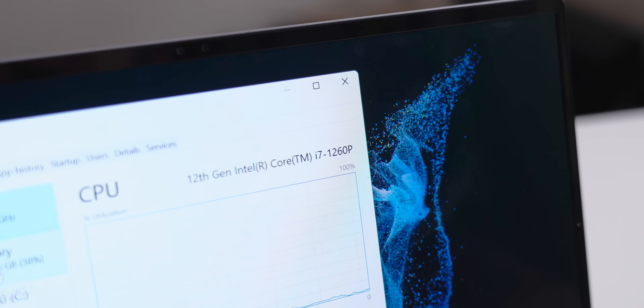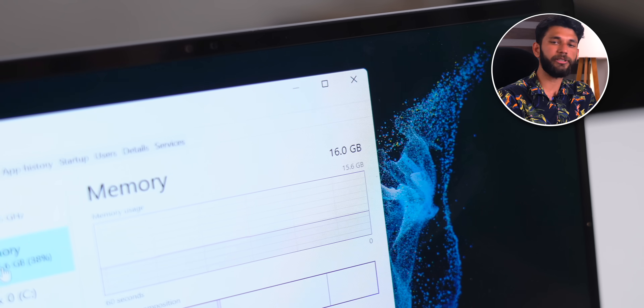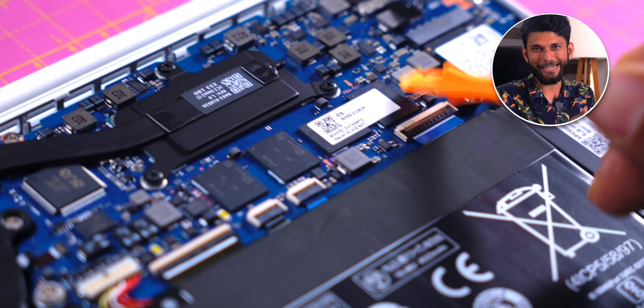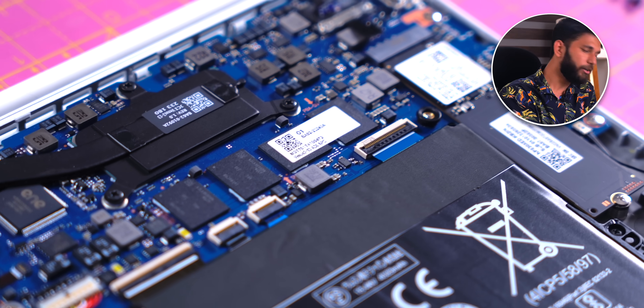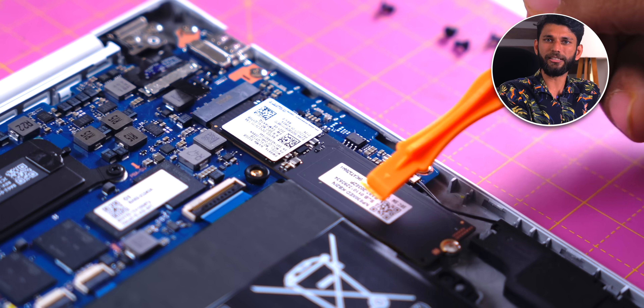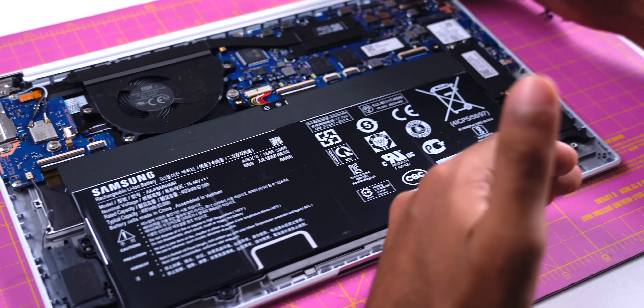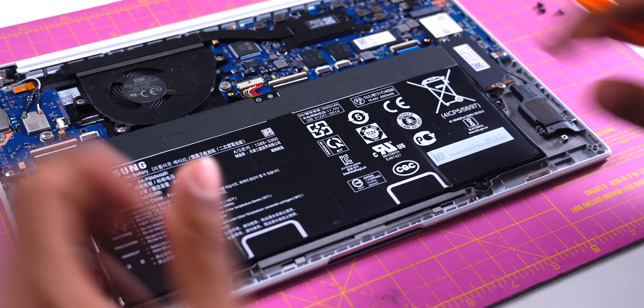One thing that got me really excited is the Intel i7-1260P. There are very few Intel 12th Gen laptops in the market in India as of now. The laptop comes with 16 GB LPDDR5 RAM. The RAM is not upgradable — it's soldered — but you can upgrade the SSD. The base variant has 512 GB SSD, but you can expand it to 1 TB. The larger 15.6-inch has one extra SSD slot. And look at the battery size — half of the laptop is just battery, and then you have this tiny fan.